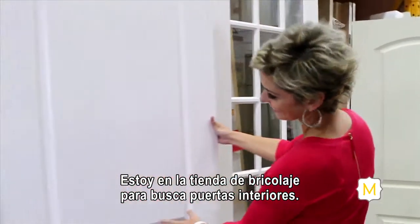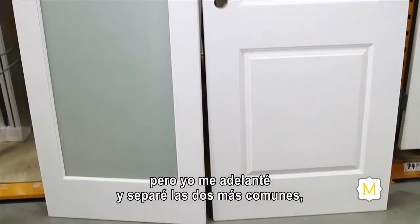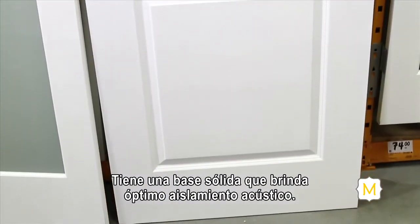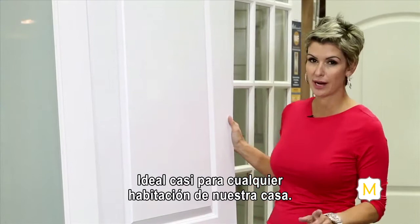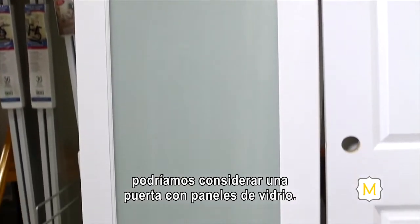I'm here at my local home improvement store to look at interior doors. There are tons of options but I've gone ahead and pulled the two most popular ones. The first one is this classic two-panel door. It's got a solid core to it so it provides excellent soundproofing, and it's ideal for almost every room in your house. Now if you're looking for something with a little more pizzazz, you might want to consider a glass-paneled door.